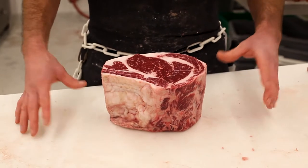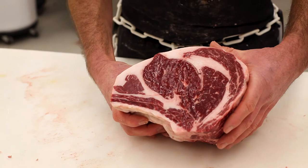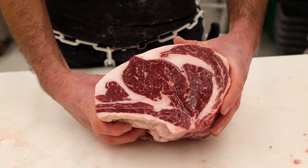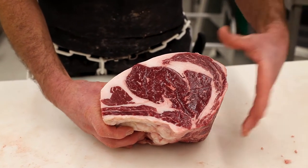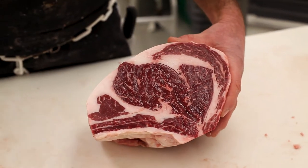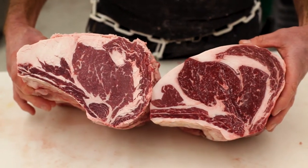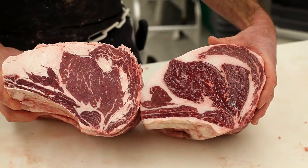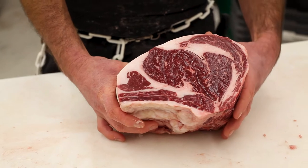One of the other things we carry here at the butcher shop that you might not find everywhere else is this American-style Kobe beef out of Klamath Falls. So this is about as local as you can get for a piece of meat, especially for something as high-end as an American-style Kobe. This beef is raised and slaughtered in Klamath Falls — it's a fantastic piece of meat. You can even see that compared to the prime, it has even a little bit more marbling. These things are fantastic — they melt like butter. If you want something like this, it's another item we have for you that you're probably not going to find anywhere else. We're happy to take care of you and get that for you.